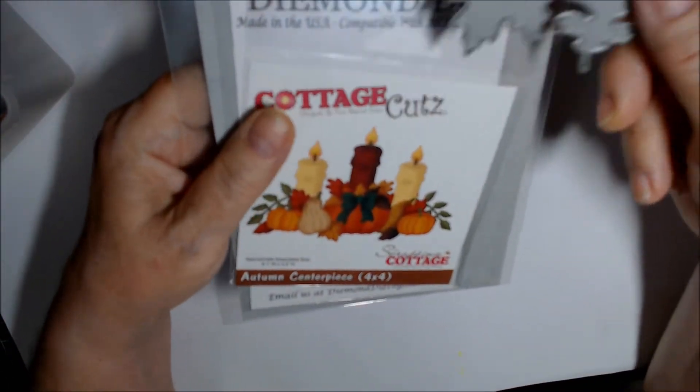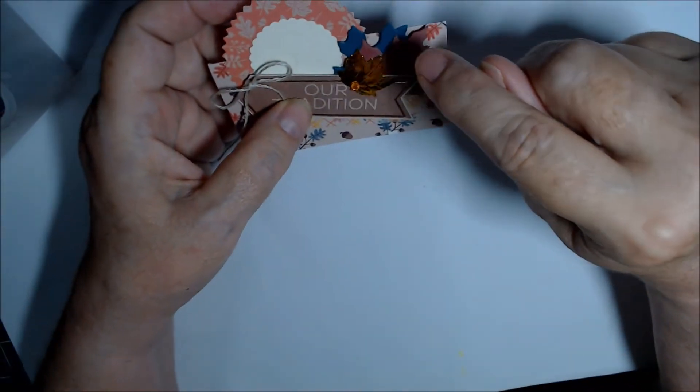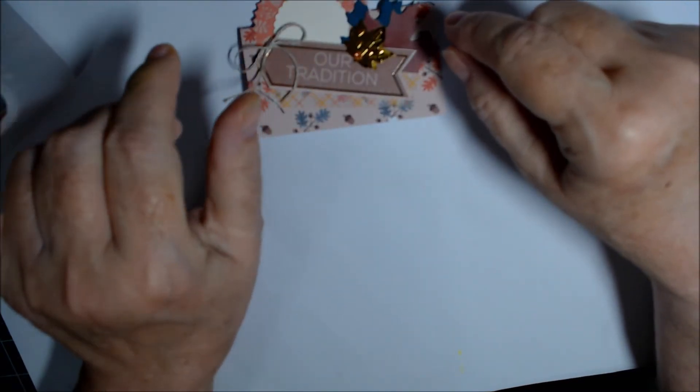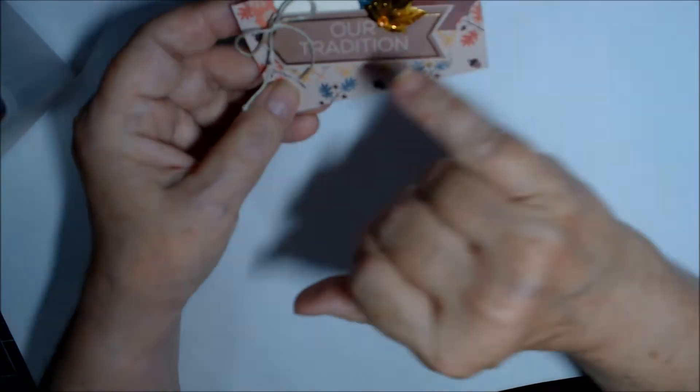I cut the leaves out in a bunch of scrap papers from Stampin' Up — Cherry Cobbler, Pretty Peacock, Flirty Flamingo, Crushed Curry, Mossy Meadow, and Pumpkin Pie — just scraps out of my scrap bin.